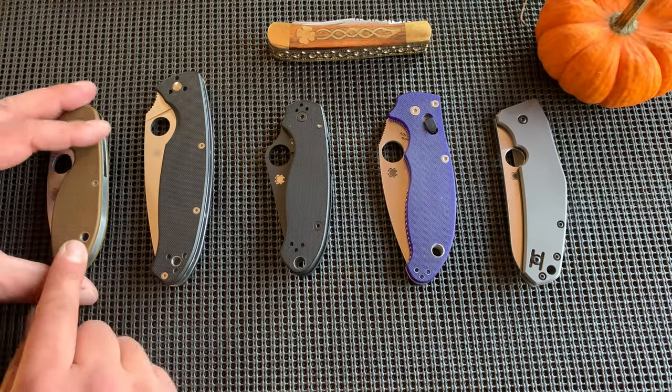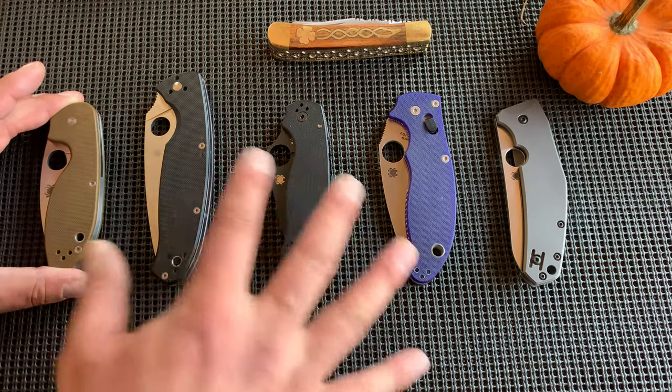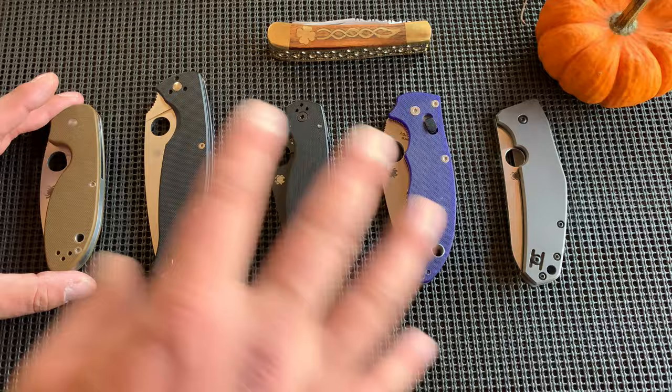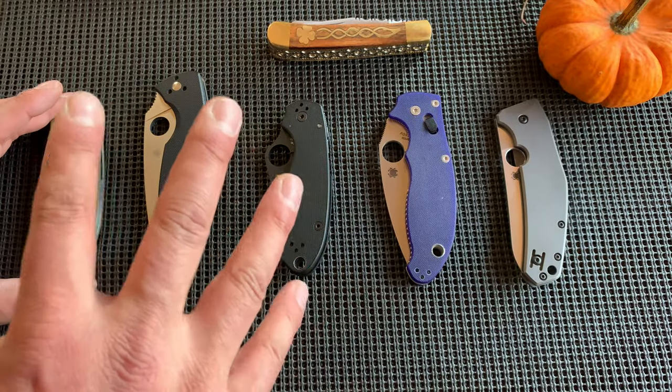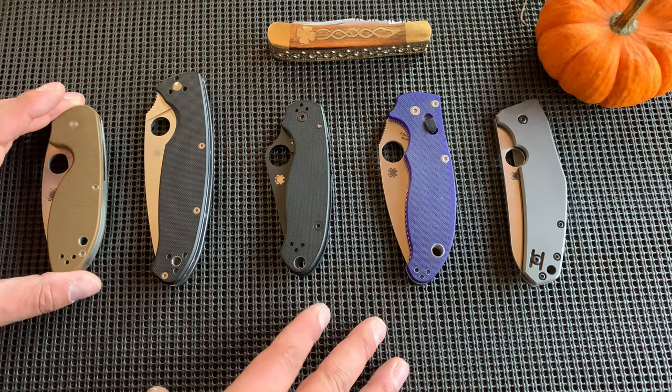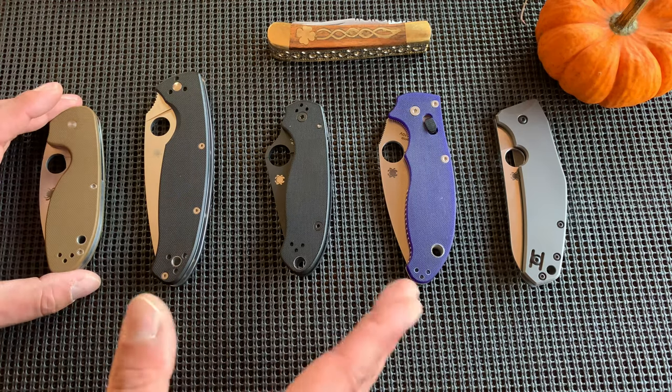You're at $44 to get into the basic Spyderco family. There's also the Bird family, which is like $20 or $30, but I have no experience with those so I can't speak to them. These are what I can speak about. There's also the Tenacious, the Ambitious, the Persistence — they're all in the same kind of lineup, just based on size.